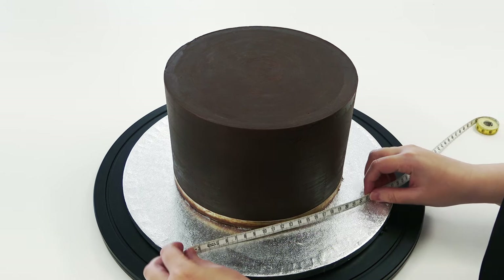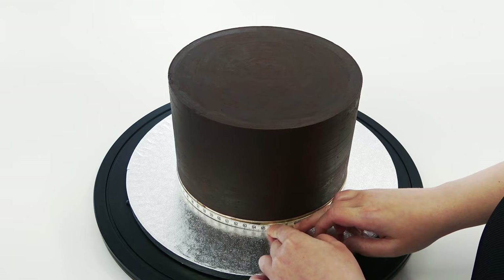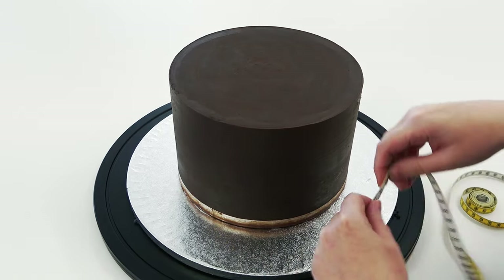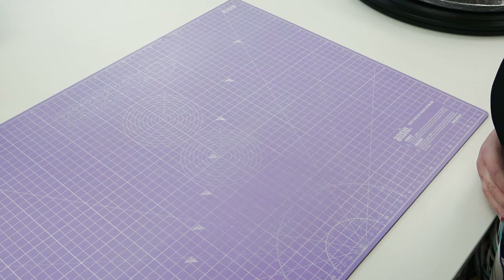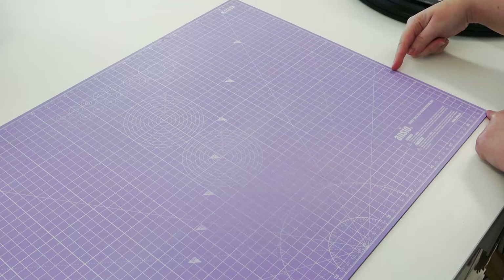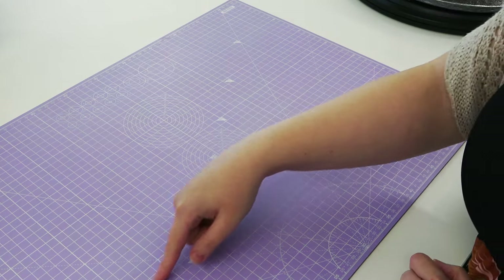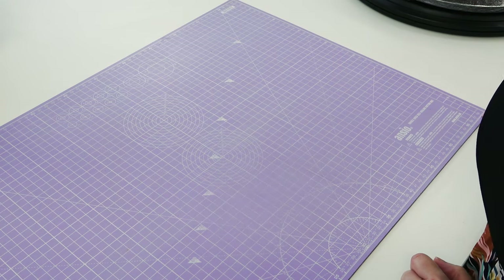Firstly, we're going to measure the circumference of our cake so we know how big our rectangle of paste needs to be to fit around the sides. And then you want to measure the height so we know how high our rectangle needs to be. These mats are brilliant because they already have the centimetres marked out on them, so I just need to reference my mat for how high and how long I need to roll my paste, which in this instance is a little bit longer than my mat. I'll leave everything I've used linked below.